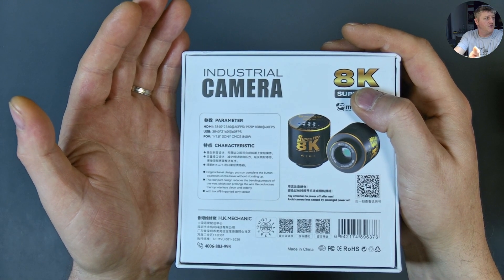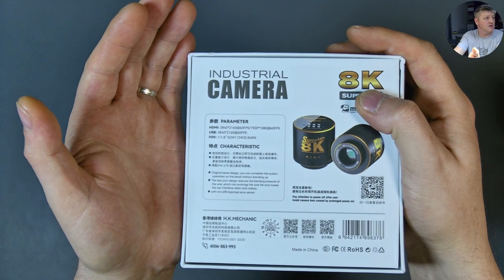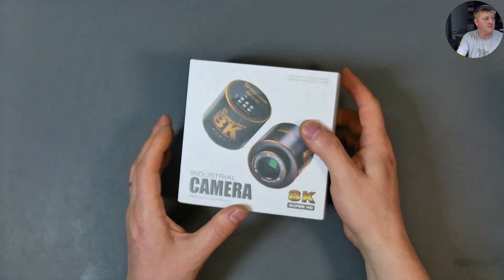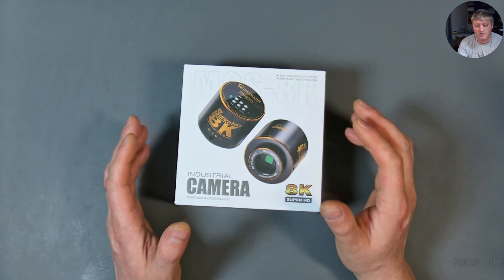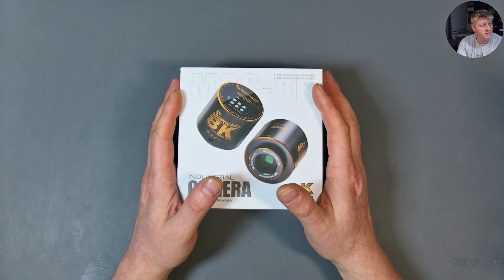It also says USB-C, 4K, and claims a Sony IMX 678 sensor. Do you think that's true? It's not true at all. Let me show you the real truth and the real capability of this camera.